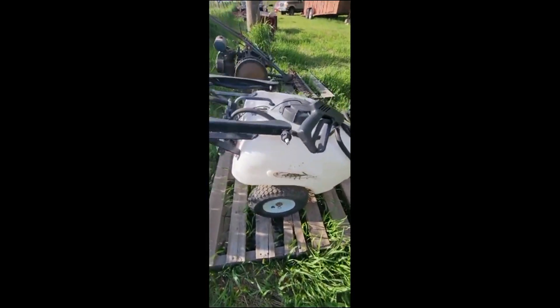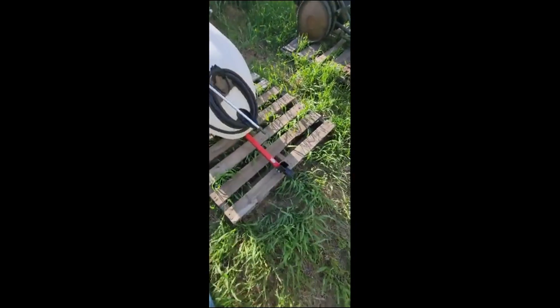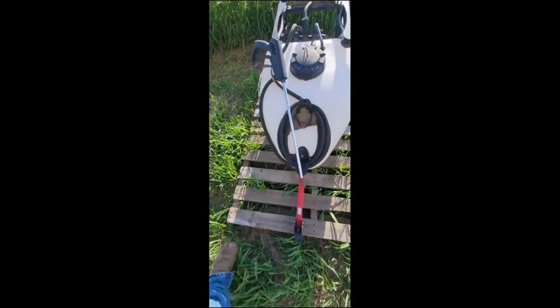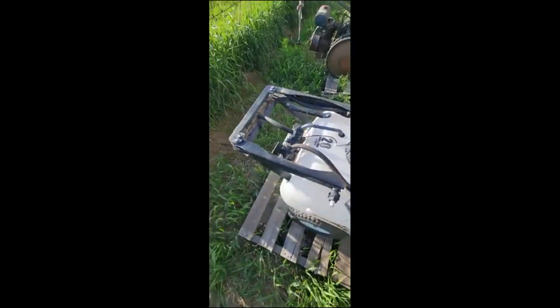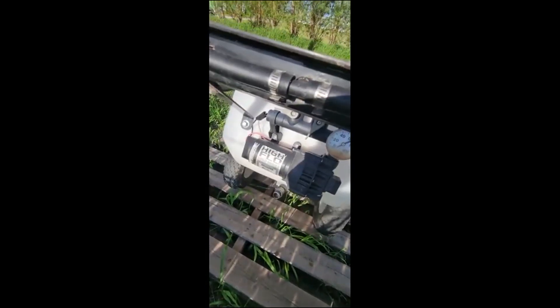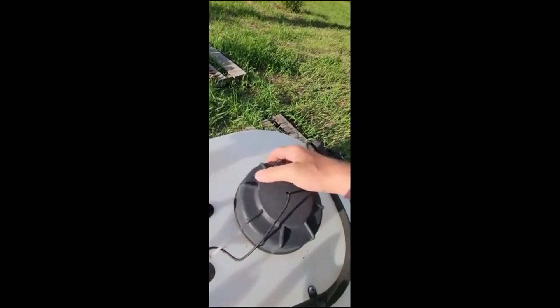We have a Femco 20-gallon pull-behind wand sprayer. Got the hitch up front, wands in real good shape, it's straight, it's got the holding bracket right here, just a DC electric pump.